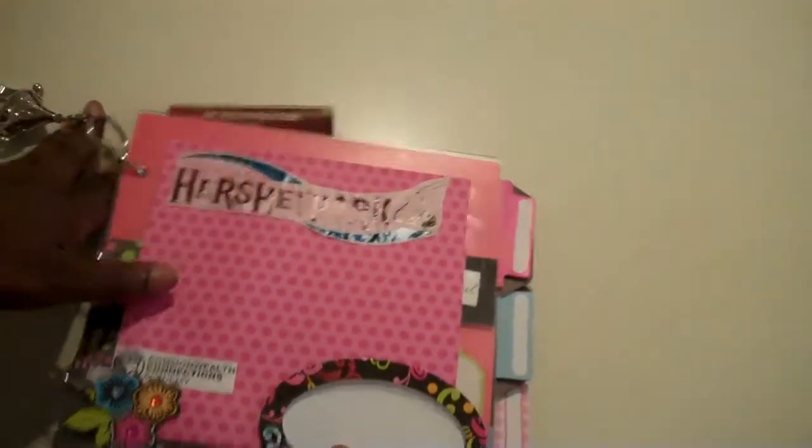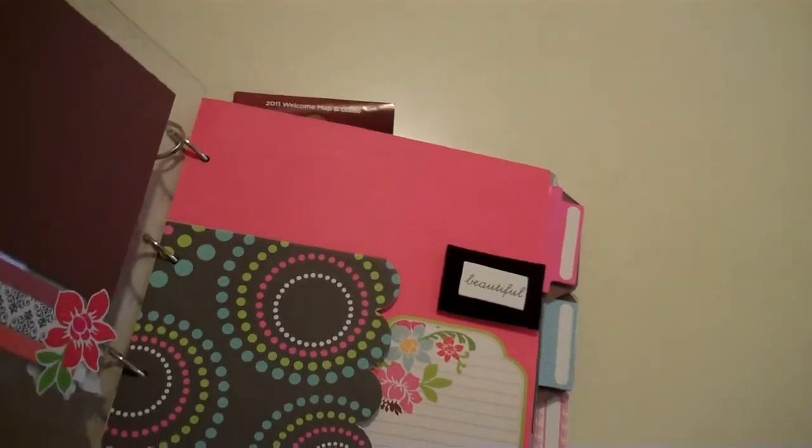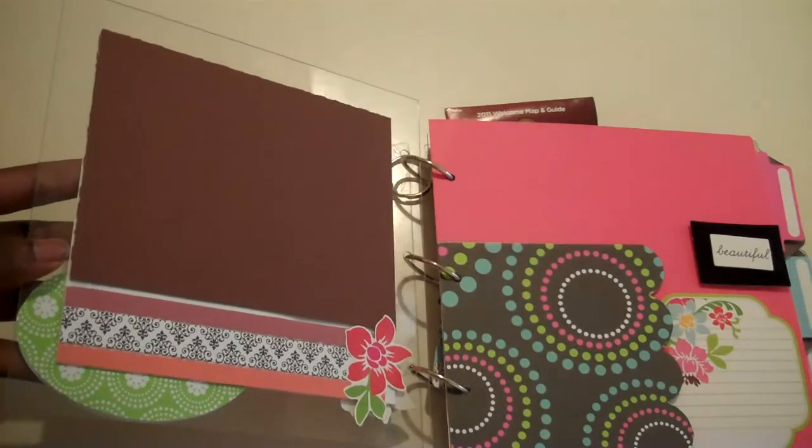This is an acrylic album that I made — I had it and added cardstock to it. And here's the first page — let me zoom in for you.